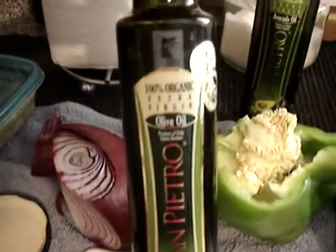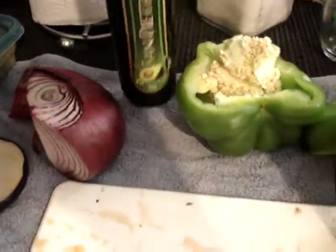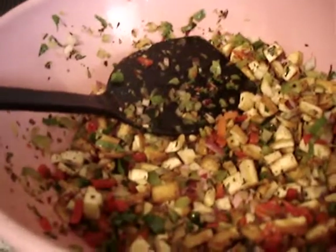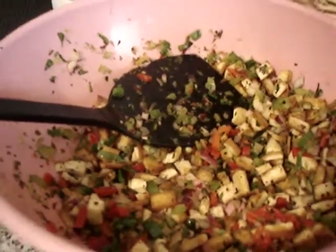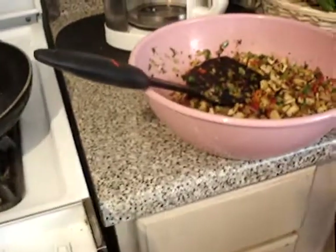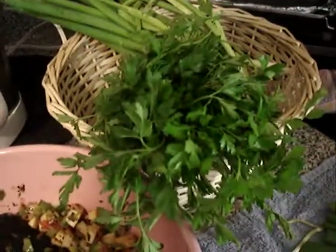Don't forget the oils — my olive oil and my avocado oil. Let me give you another shot of this, and the final product is coming up. And look at my little parsley — nice looking parsley going in there.